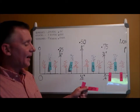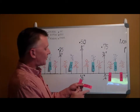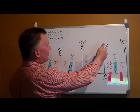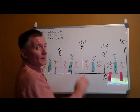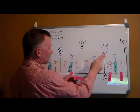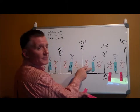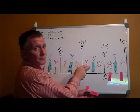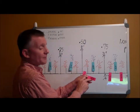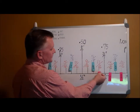Point six eight seven five — sixty-eight is smaller than seventy-five, bigger than fifty. We also know five eighths is sixty-two, written point six two. Point six eight is a little bigger than sixty-two, so it goes right there — point six eight seven five is eleven sixteenths.